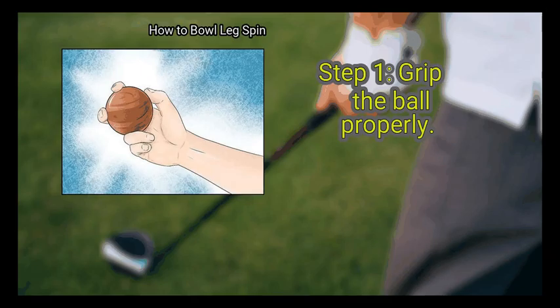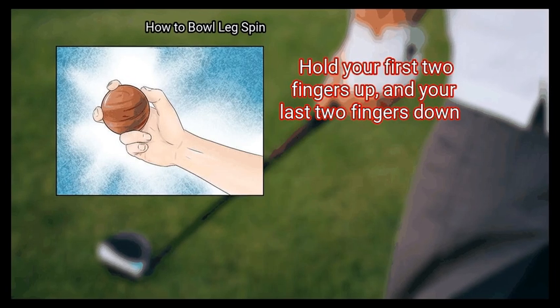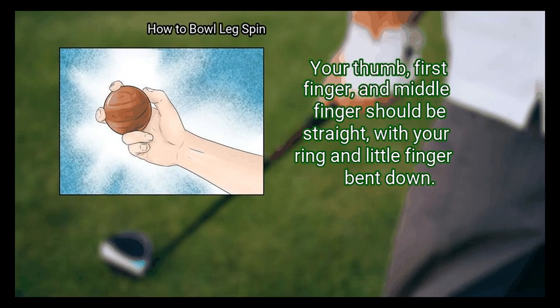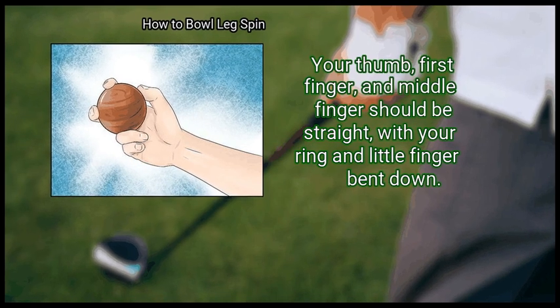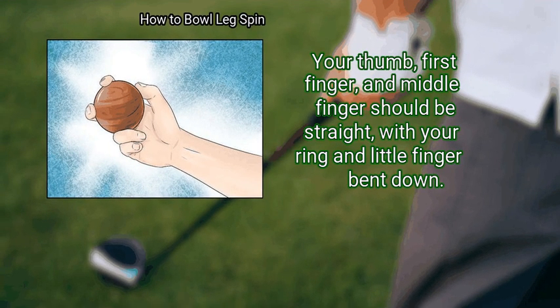Method 2: Holding the Ball. First, grip the ball properly. Hold your first two fingers up and your last two fingers down. Your thumb, first finger, and middle finger should be straight, with your ring and little finger bent down.